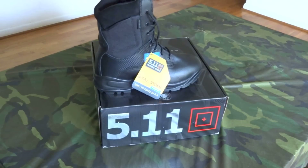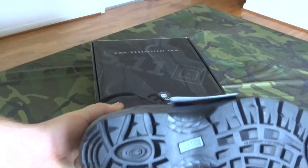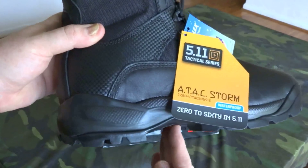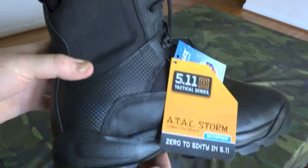Something interesting about this boot is that the shank is non-metallic. For those not familiar, a shank is a ridge that runs down the middle of the boot giving you support — especially on the arch — for things like climbing ladders.